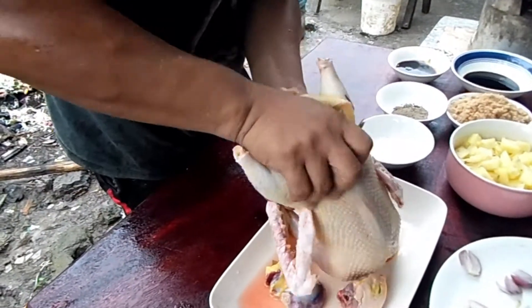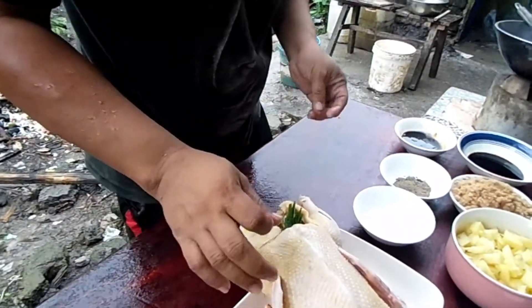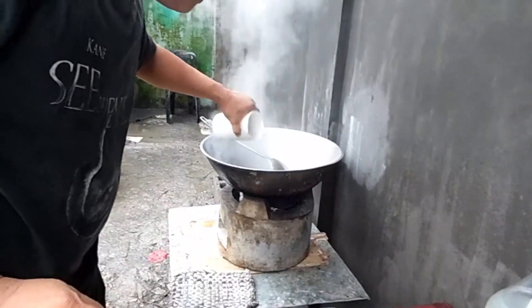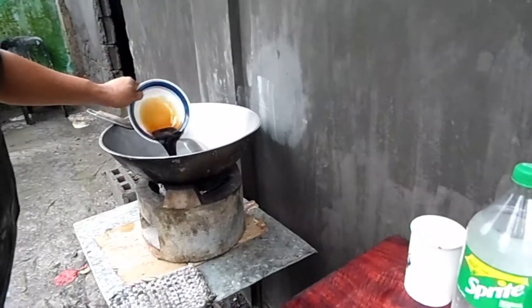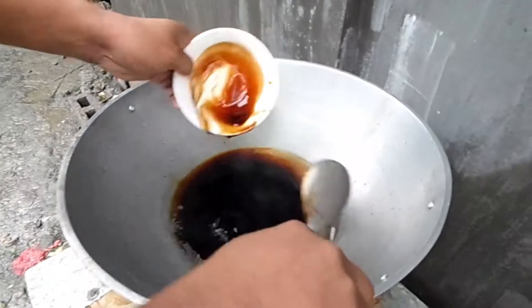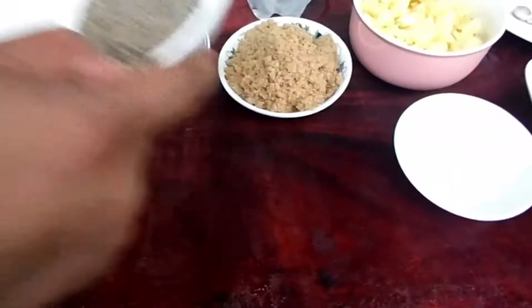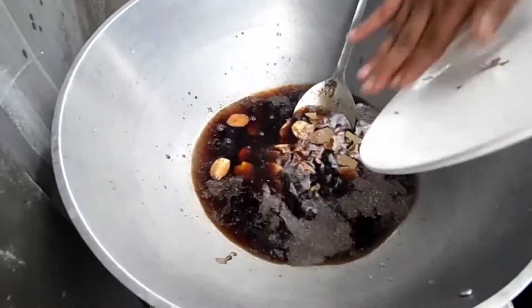Siyempre, luya. Tapos ganito lang makaka-bandits siya. Lagyan lang natin ito ng tubig. Ati oyster sauce. Sayang. Lagay na rin natin itong paminta. Tsaka itong natitirang sangkap, lagay na natin yan.